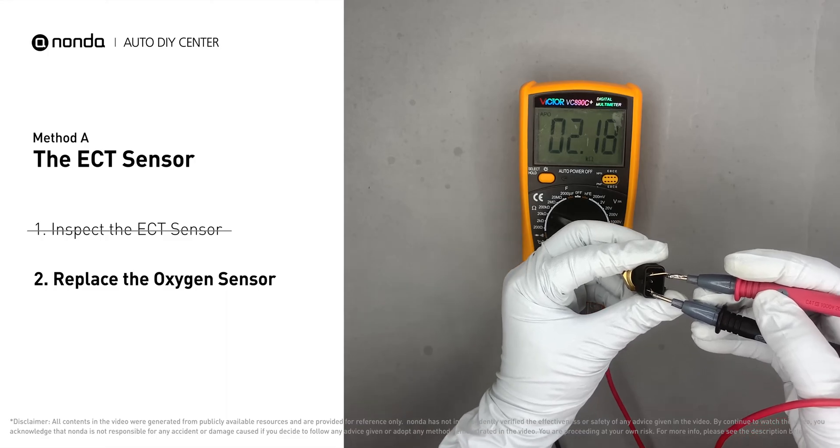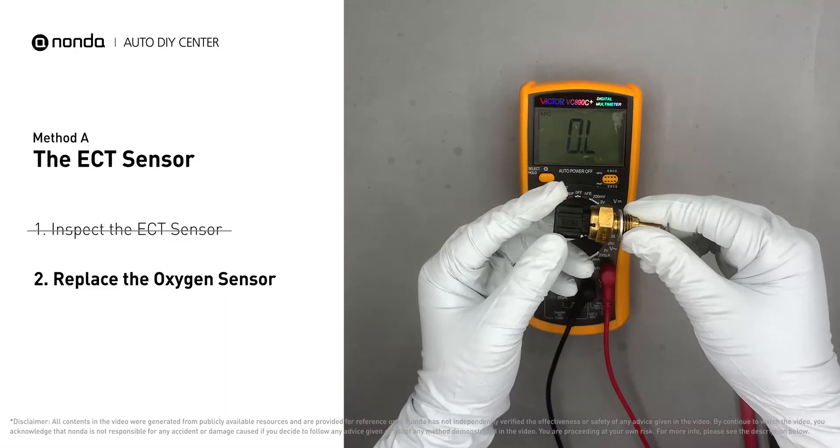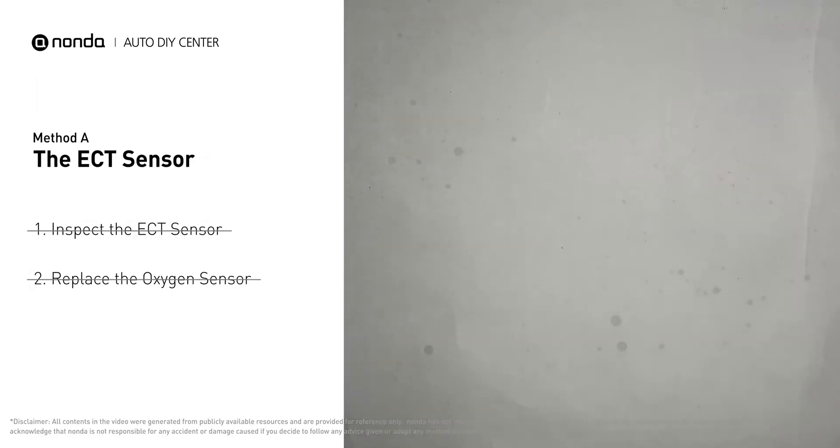If you do not get a reading, this indicates that the ECT sensor is faulty and needs to be replaced. However, if the ECT sensor has a correct reading, then we will proceed with Method B.